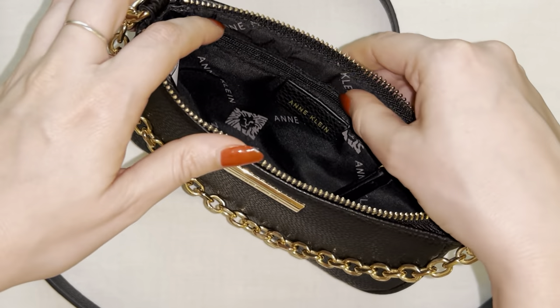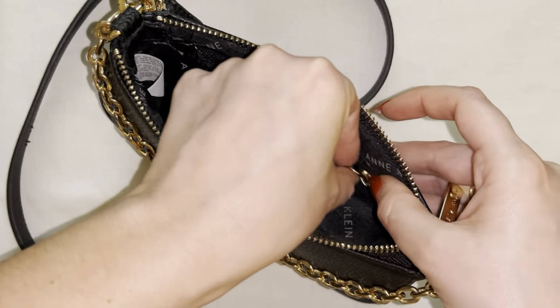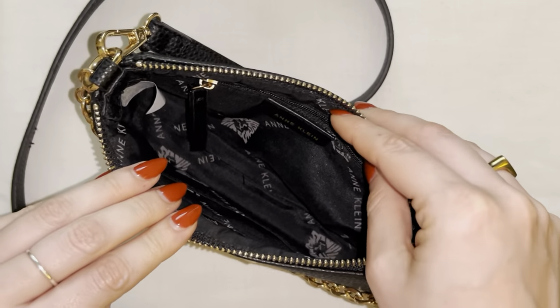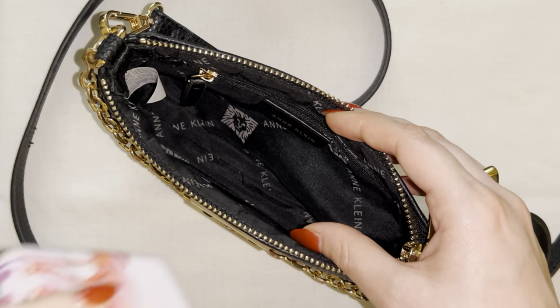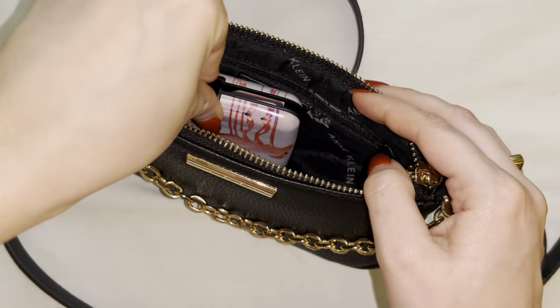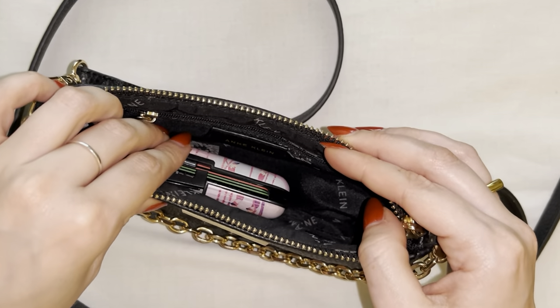I don't use these two quite that often, but I do sometimes put stuff in here like receipts when I'm on the go if there's anything I want to make sure does not slide out. As far as what I actually keep in here, I usually use this purse when I'm going out to dinner, hanging out with friends, date night — that kind of thing — and I just put my card holder in here first and foremost.